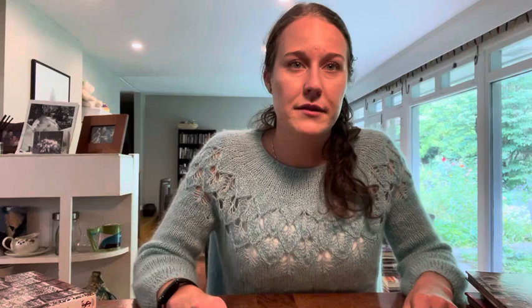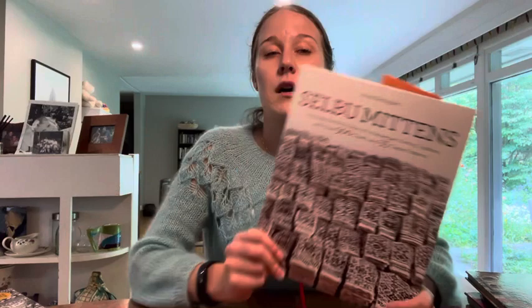This is my favorite Norwegian knitting book: Selbu Mittens. It was published in English in 2019. There are sticky notes in it because I use it all the time. My first introduction to colorwork knitting back around 2017 was all about mittens — I made a ton of mittens from Folk Mittens, which is a great book.